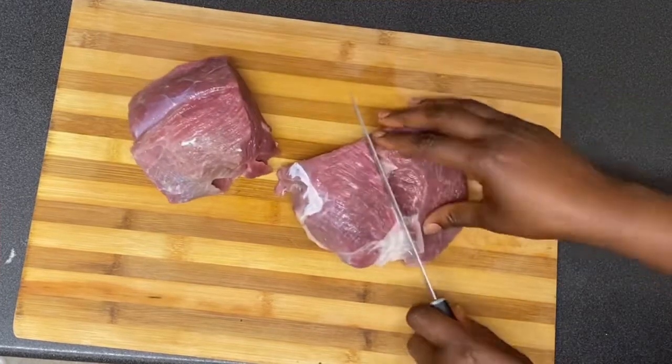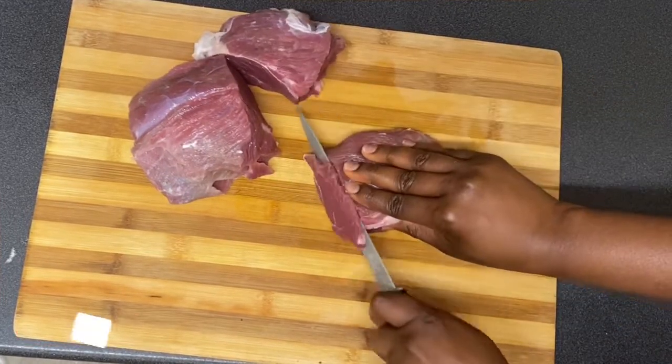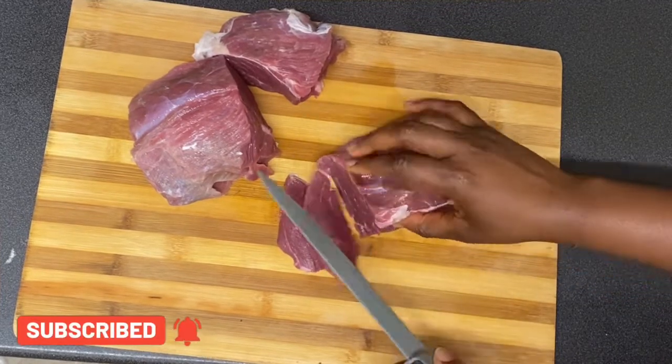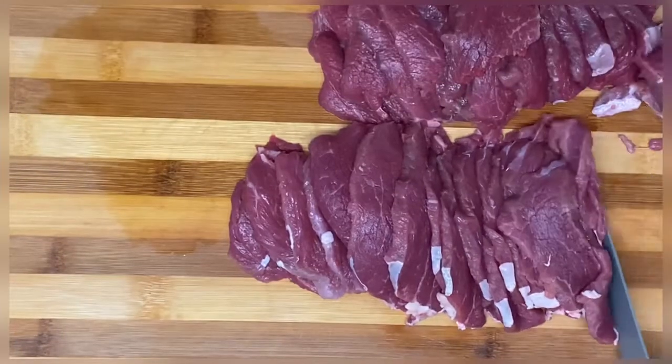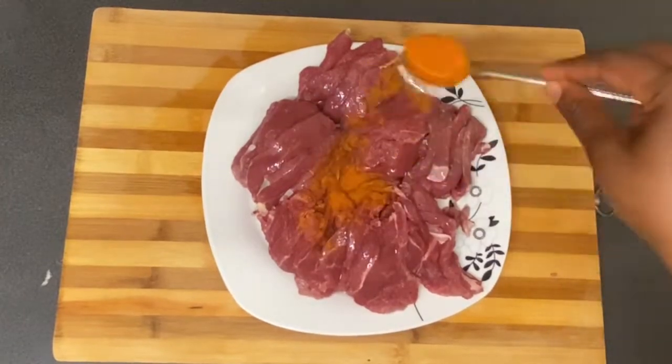Once I'm done drying the beef, it's time to start slicing it bit by bit. This part is very tricky — you just have to be patient. I'll try as much as I can to slice it very thin. Once I'm done slicing it, this is how it's going to look.